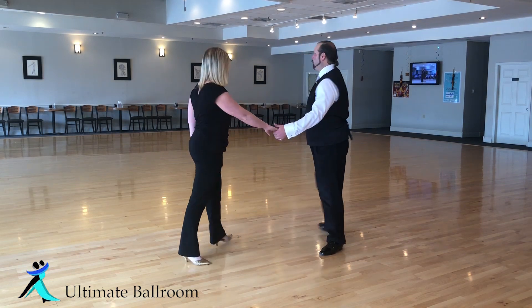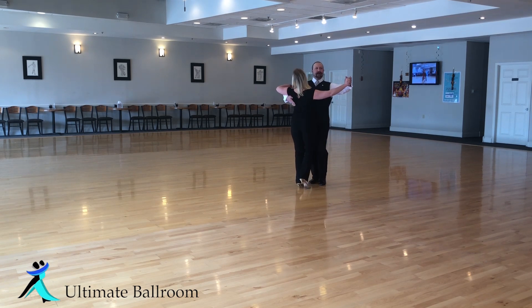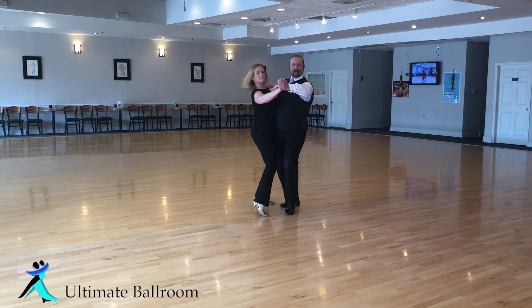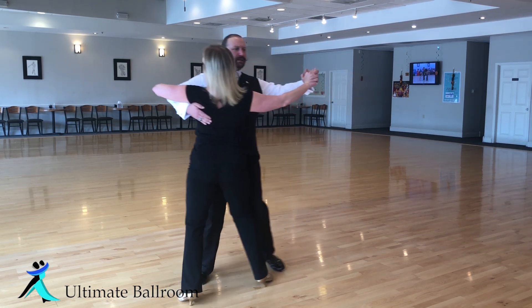So first to demonstrate, we'll begin with our basic step. We have slow, slow, quick, quick, slow, slow, slow, quick, quick, slow.